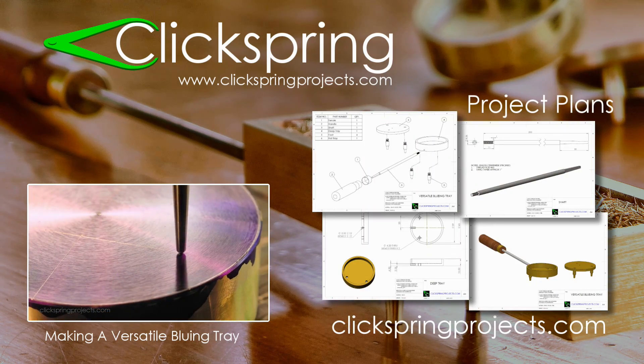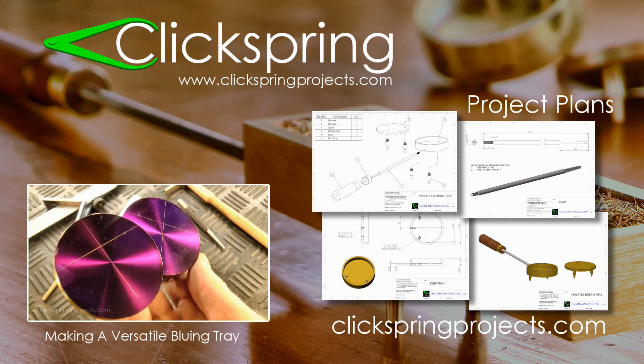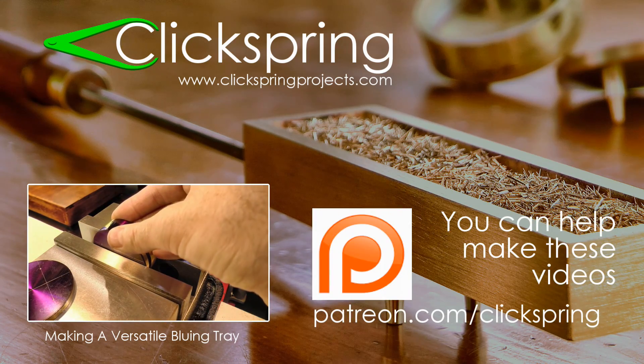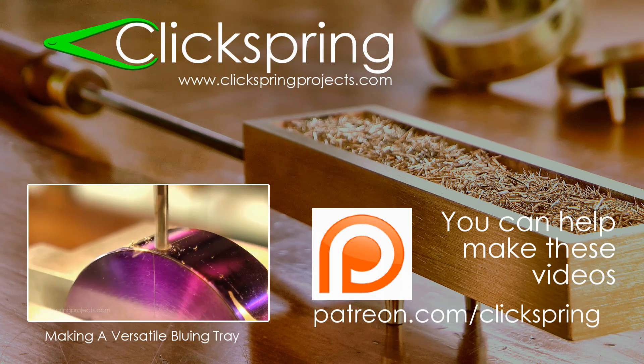If you're looking for some new projects for your lathe or mill, then take a moment to visit clickspringprojects.com, where you'll find the plans for this and several other projects available for download. And finally, if you'd like to help with the creation of these videos, then have a look at the Clickspring Patreon page. Thanks again for watching, I'll catch you on the next video.